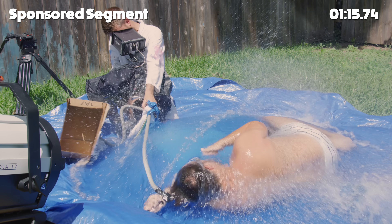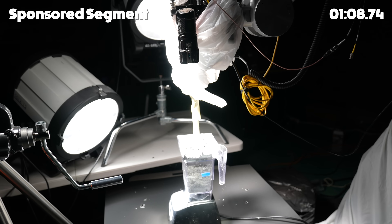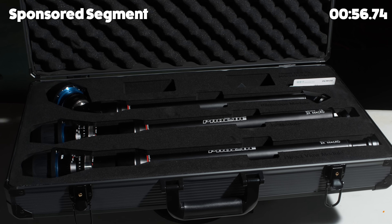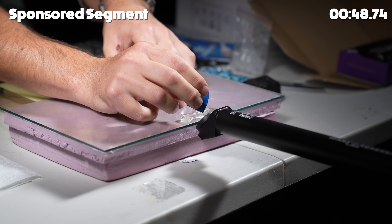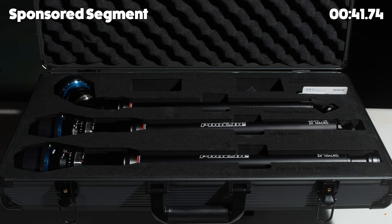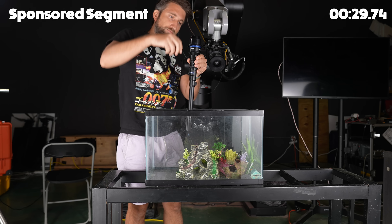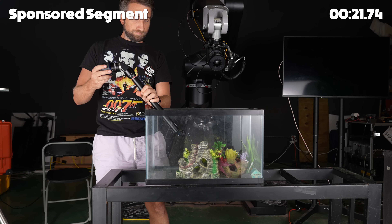A small interruption for the sponsor, Laowa — a brand of lenses I've used many times on this channel. They've just released the pro tube set: three lenses, all now T8 instead of T14. There's a direct view classic probe; one with the probe end tilted at 35 degrees to look slightly up and avoid shadow from the top; and what I feel is the most interesting — the periscope. Unlike the previous periprobe, this one lets you have the camera on a tripod outside a tank with the end of the lens inside the tank.